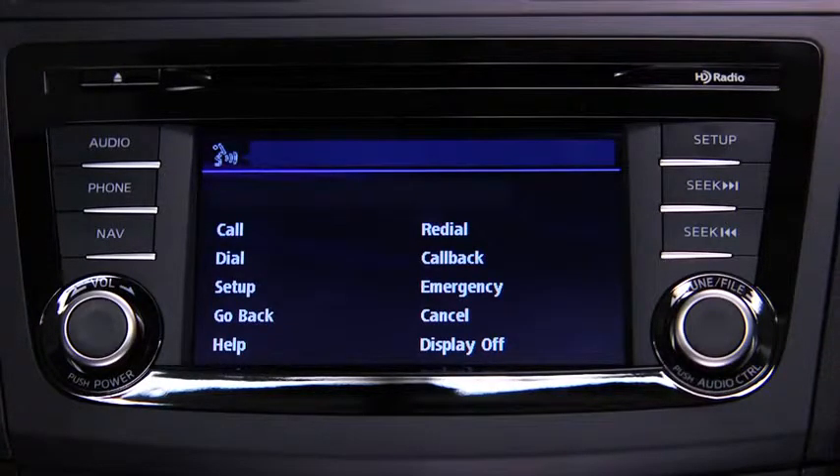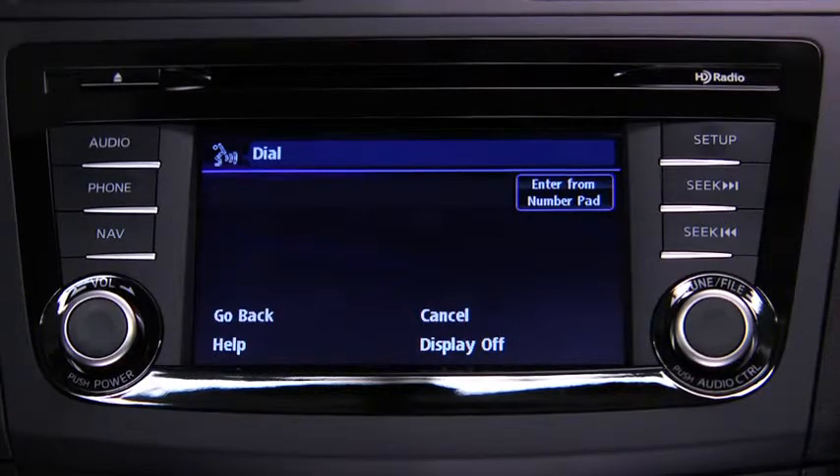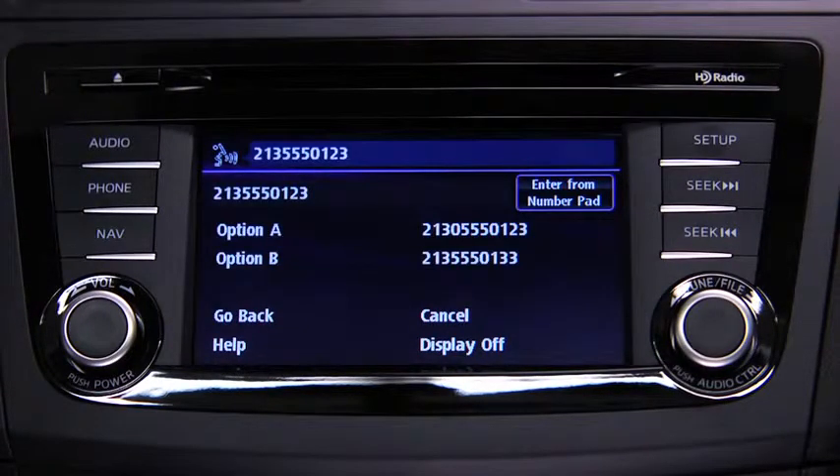After the beep, say Dial. The system prompts: Number, please. Say the number — for example, 213-555-0123. The system confirms the number. Press the Pickup button to dial or continue to add numbers.